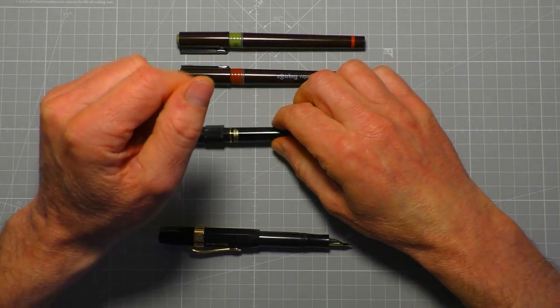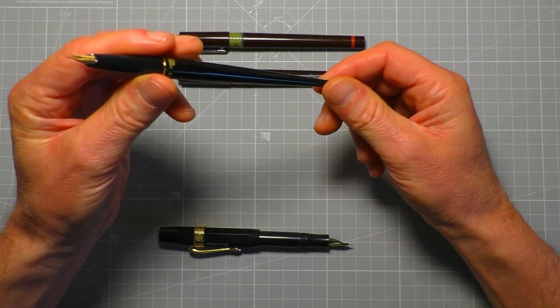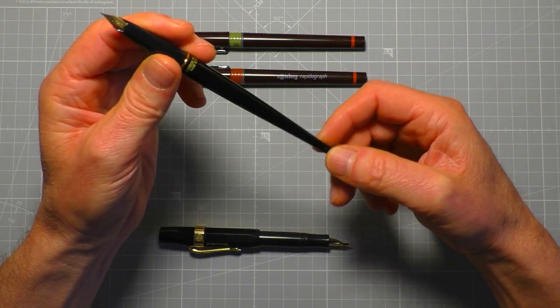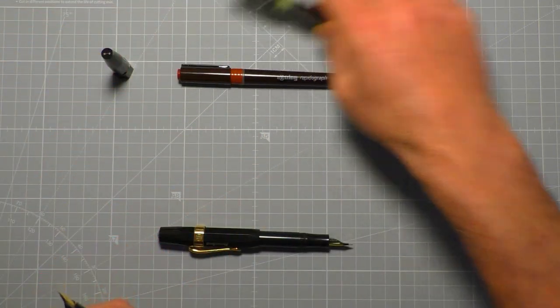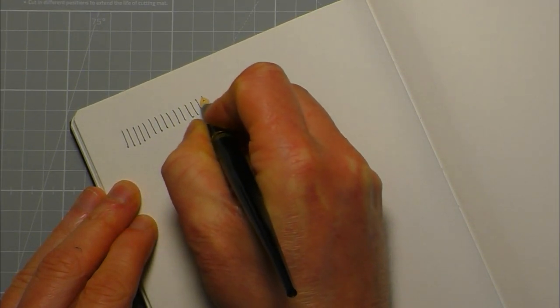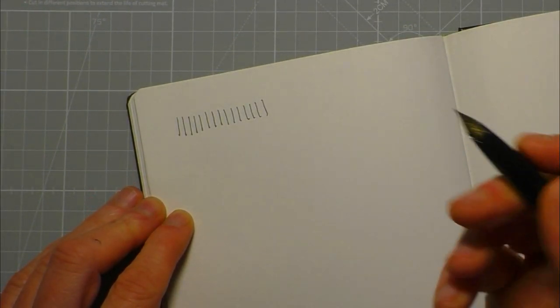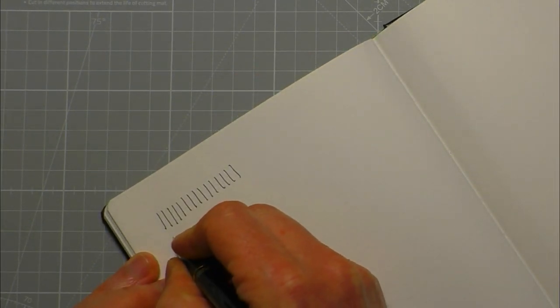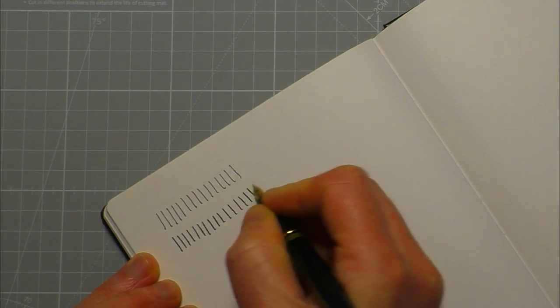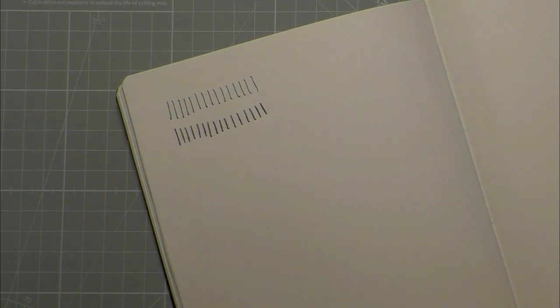The nibs that come with these are extra fine — I think that's all you can get with these pens. I'm not sure if you can get a medium. Anyway, this is the extra fine. Just pressing with normal pressure, that's the kind of line width you're going to get. This isn't a flex nib — if you press a little bit harder you can get a slightly wider line, but you'd have to press fairly hard and it's not really worth doing.